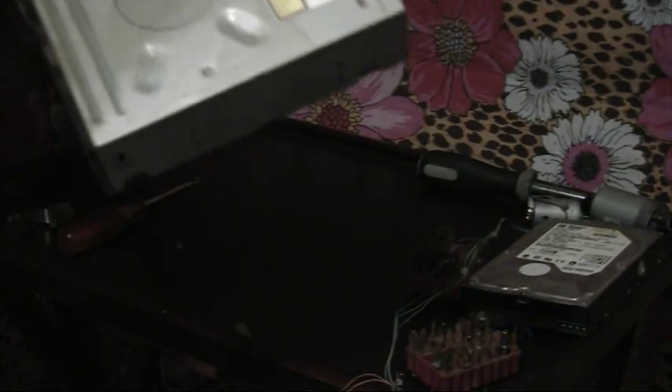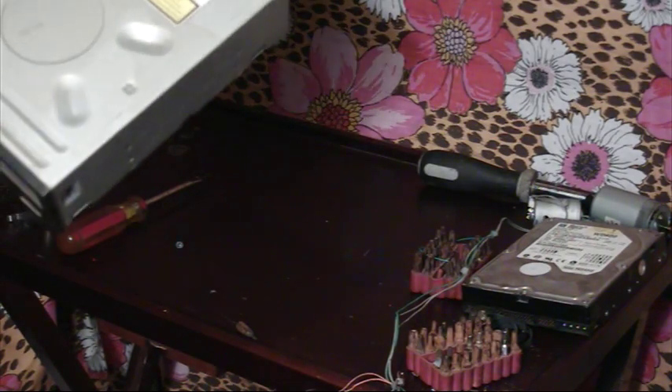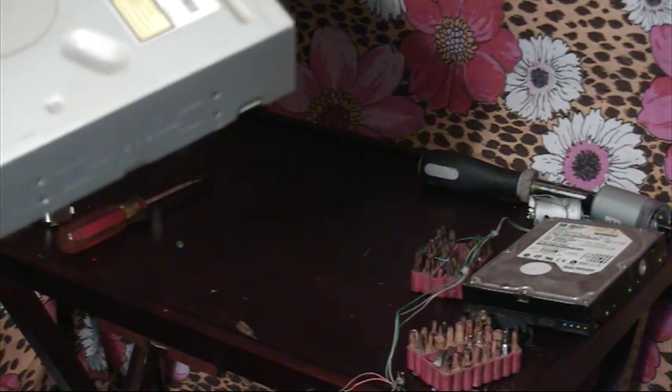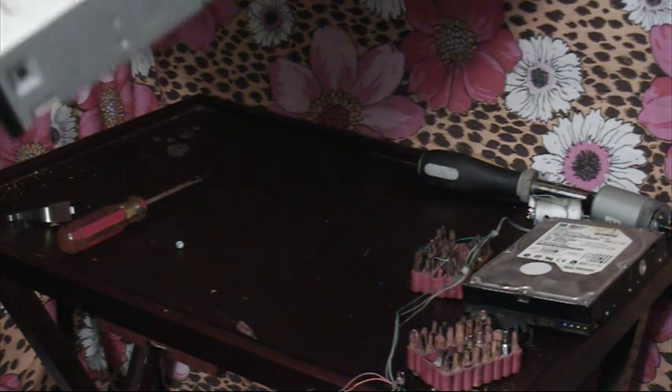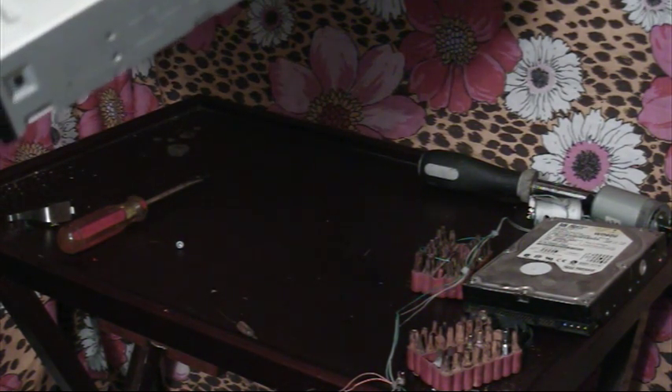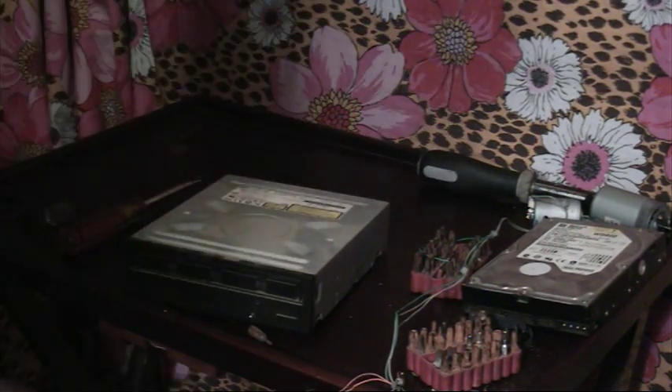What we got is a data storage DVD writable DVD player, model GSA-H11N. We're going to take this apart and see what kind of engine it has in it.